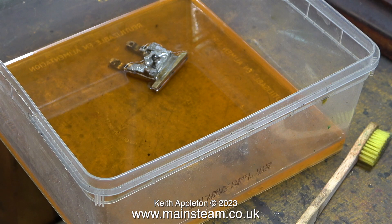I showed in a previous episode how I cleaned the part using cellulose thinners and a toothbrush. The part is still in the tub of cellulose thinners, so by now I think it should be clean.